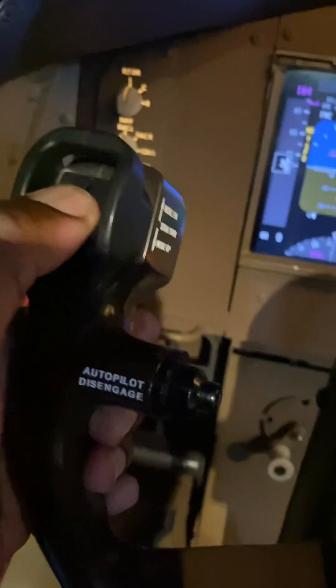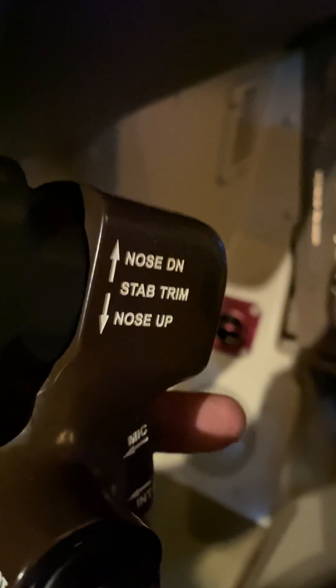Normal trim is accomplished here by moving the switch. The airplane nose up — and if I want to push the nose down, imagine you're holding the nose and pushing it down — that's nose down trim. Pull the nose up — that's nose up trim.